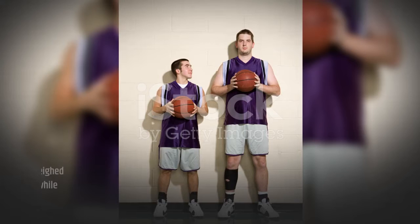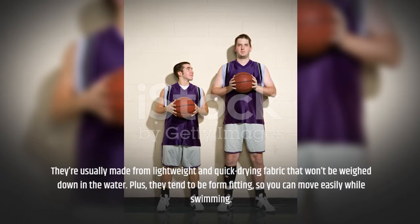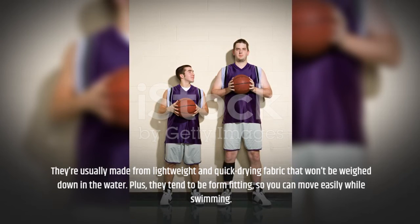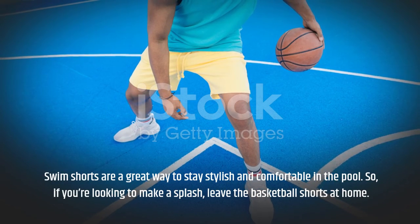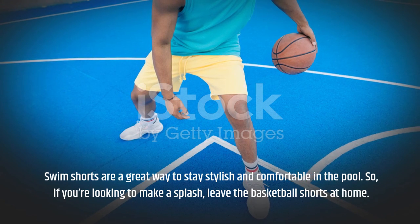They're usually made from lightweight and quick-drying fabric that won't be weighed down in the water. Plus, they tend to be form-fitting, so you can move easily while swimming. Swim shorts are a great way to stay stylish and comfortable in the pool. So, if you're looking to make a splash, leave the basketball shorts at home.